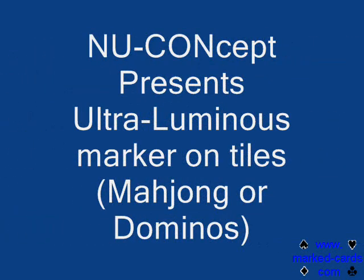Hi, welcome to New Concepts. Over the next couple of minutes, I'm going to demonstrate for you how to use the ultra-luminous marker to mark tiles. That includes mahjong, dominoes, or pegao tiles. In this case, I'm going to be using white dominoes.